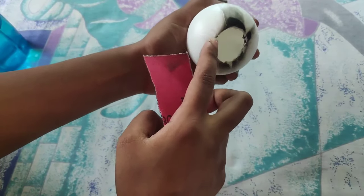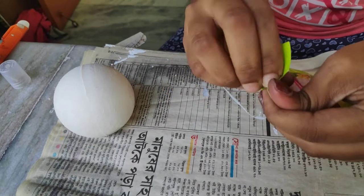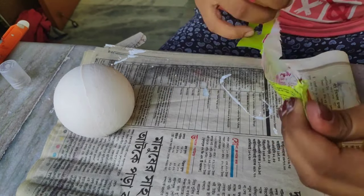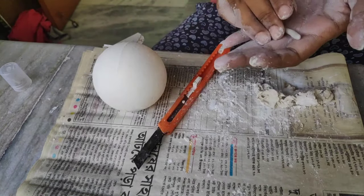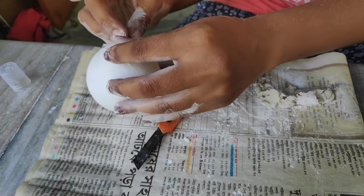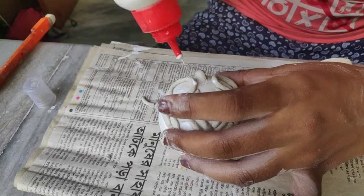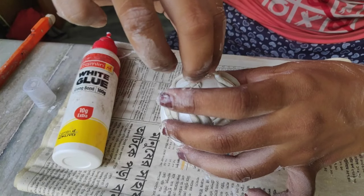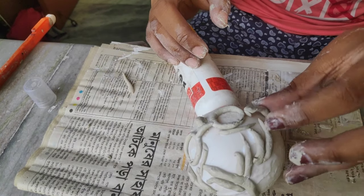Now I will make the face part — the hair, the facial features. I'll add the hair, nose, eyes, and glasses (chashmah). I made the handle of the glasses too. The face is coming together nicely.